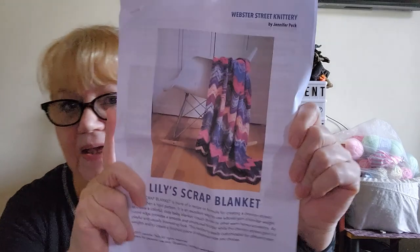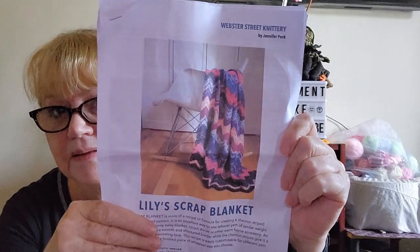Sorry, the lighting's not great — it's very overcast, yes we're getting more rain. Webster Street Knittery by Jennifer Peck — Lily's Scrap Blanket. It's knitted. I am knitting it in 8-ply, 3-weight or DK, because that's what my magic balls are, and I am knitting it for Soxy Nanas' Scrappy Make Along. I'm just going to do a few rows each day or each week and I'm going to knit it all year.